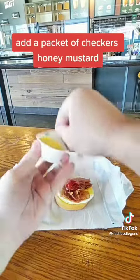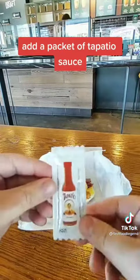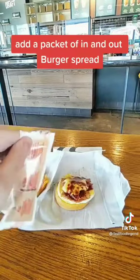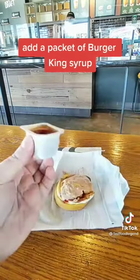Add a packet of Checkers Honey Mustard. Add a packet of Red Robin Original Seasoning. Add a packet of Tapatio Sauce. Add a packet of In-N-Out Burger Spread.